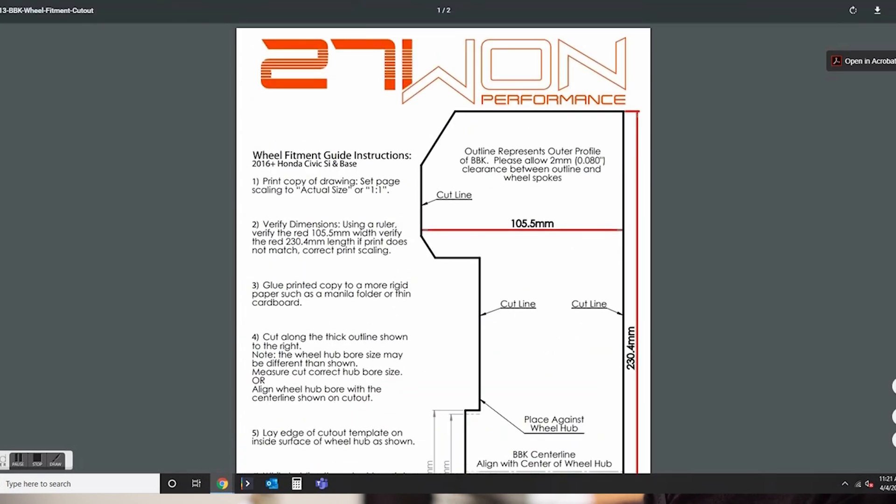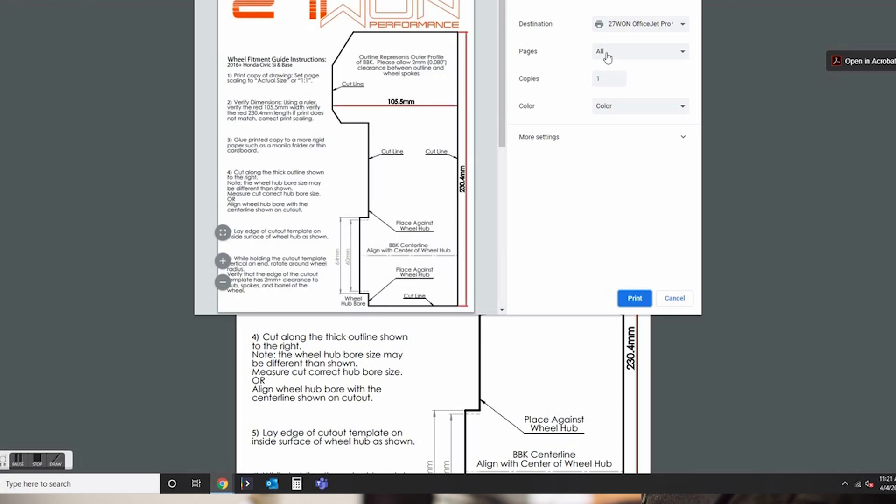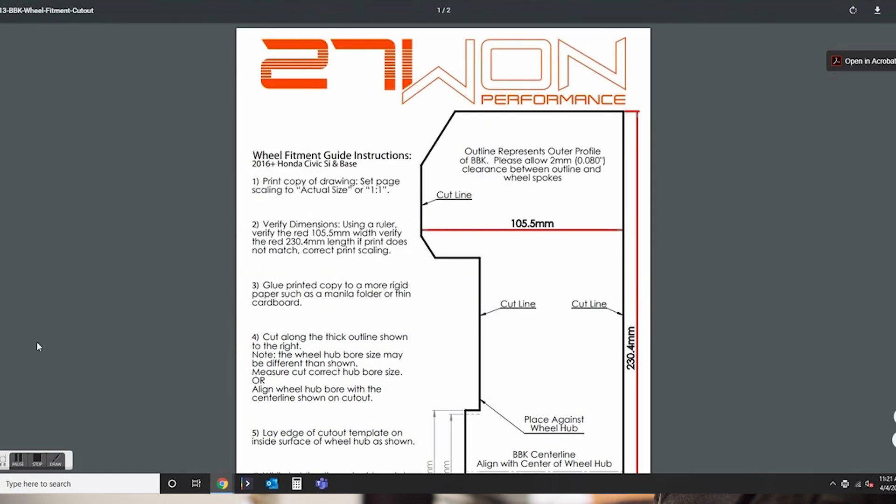We're also going to show you in this video. Looking at the screen now, we've got the wheel fitment guide instructions. Go ahead and print out these two pages — the first one is what we're going to use to actually check fitment on our wheels.